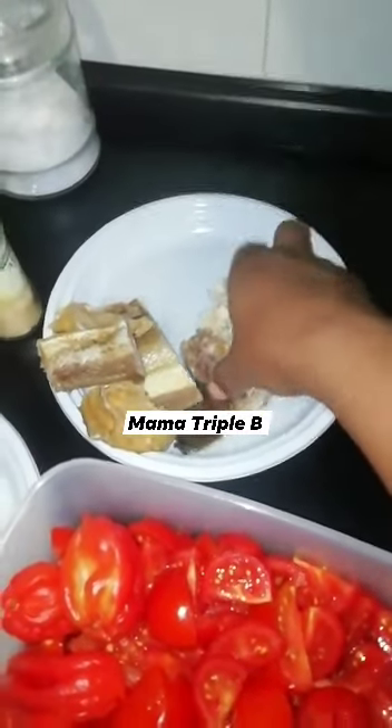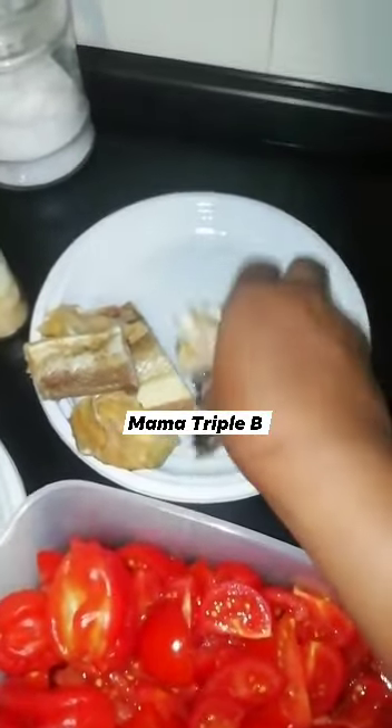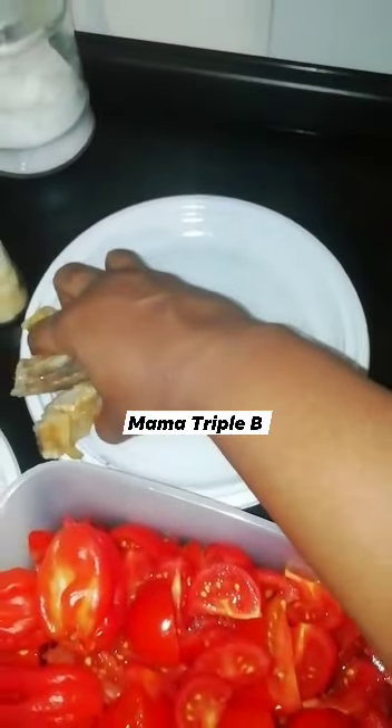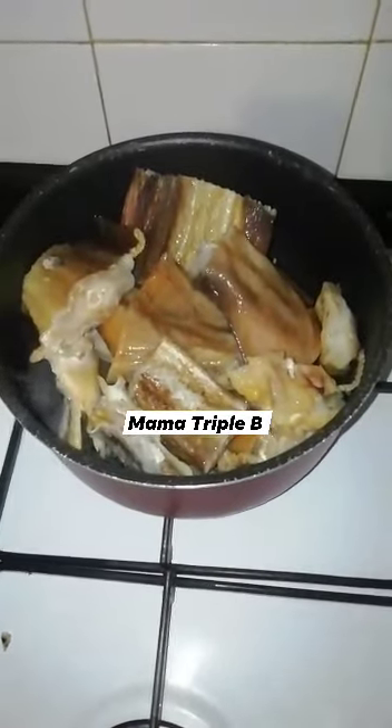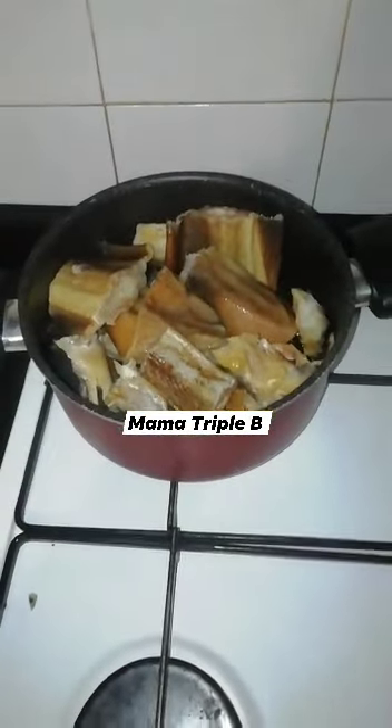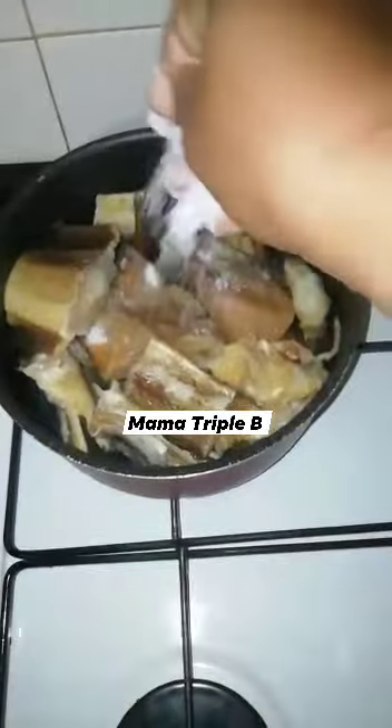The big stockfish is so hard that I have been soaking it since yesterday — I soaked it three times. So I'll add some water; I just want to cook it for like five minutes. Here is a pinch of salt.